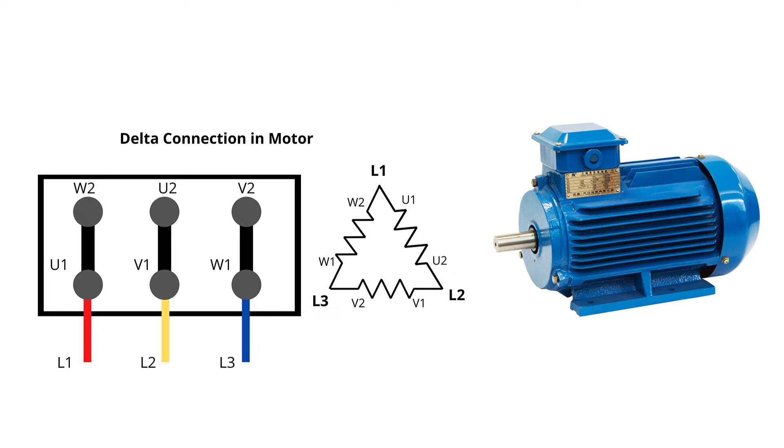By connecting the power source L1, L2, L3 to U1, V1, W1, the motor will rotate clockwise if we look at the motor from the drive end. But if we change any two cables together, the motor will change its rotation. So if we swap L1 and L2, the motor will change direction.